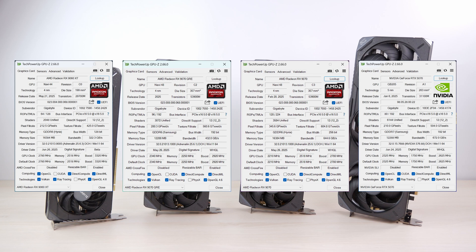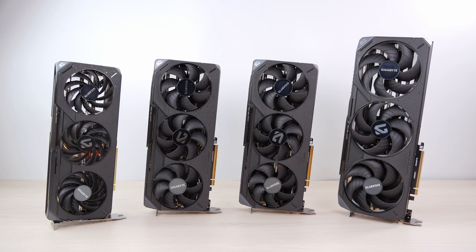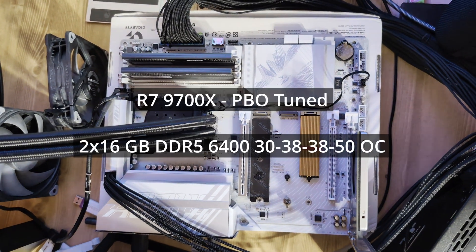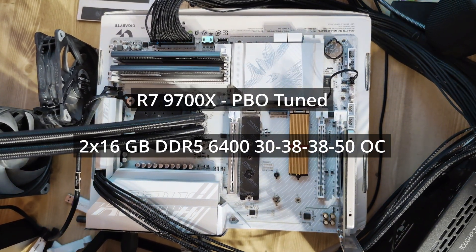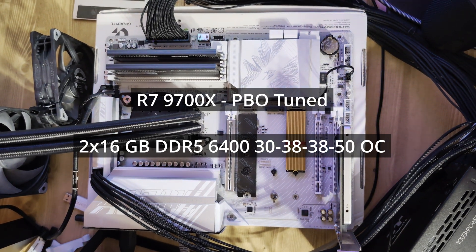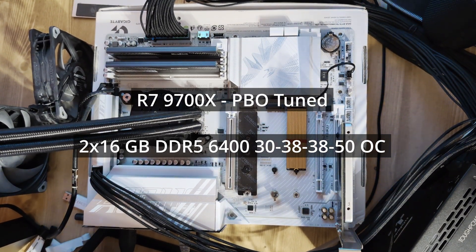Before we begin the tests — you're probably wondering what's with all the Gigabyte cards on the table. Gigabyte didn't sponsor this; it's just what I had on hand and what I managed to get from subscribers. The test system is a Gigabyte B850 Elite motherboard, a PBO-tuned Ryzen 9700X, and manually tuned DDR5-6400.